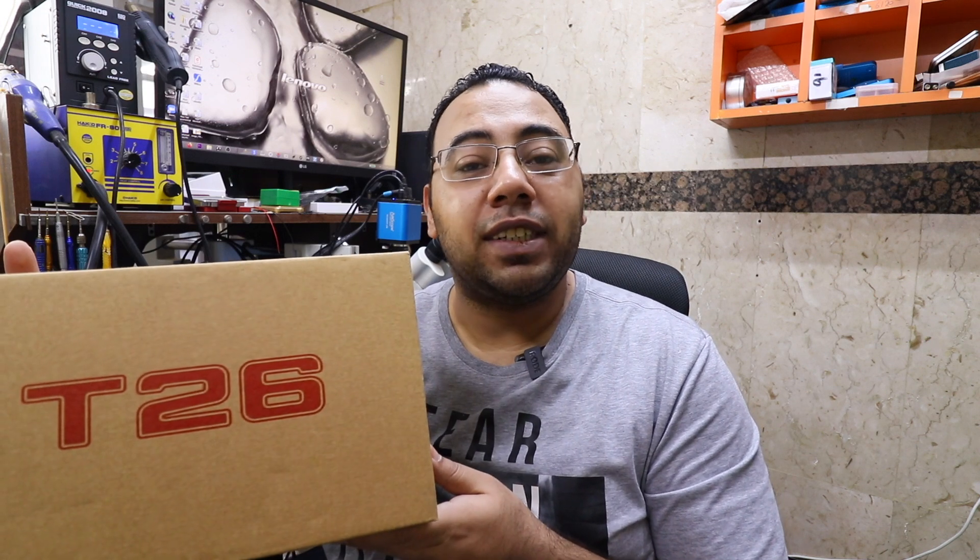In today's video, we're gonna review the Sugon T26 soldering station. Hello everyone, welcome back to Ayman Derpatech channel, my name is Ayman. I would like to thank Fans Create for sponsoring this video — they sent me the Sugon T26 soldering station so I can review it and give you my feedback about it.